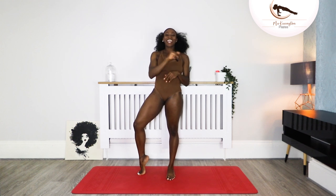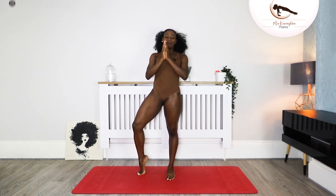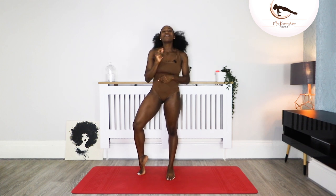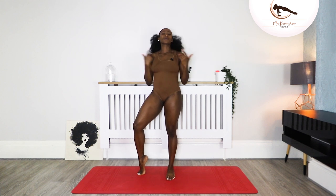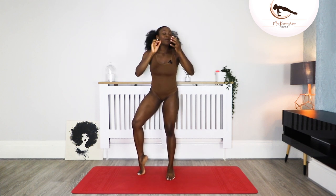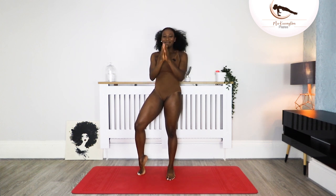Hey lovely, good to have you back. I am Cynthia Kessington, I'm a mom, Pilates teacher and a life coach. Today I am calling this class the ultimate powerful Pilates class — we are going to work the whole body, so give me all the energy you have, all the vibe, whatever you have today, give it to me.